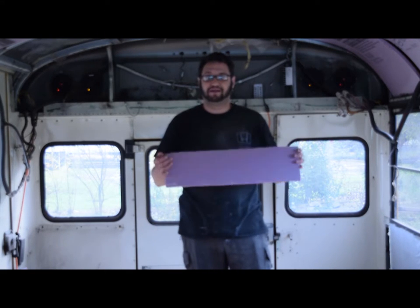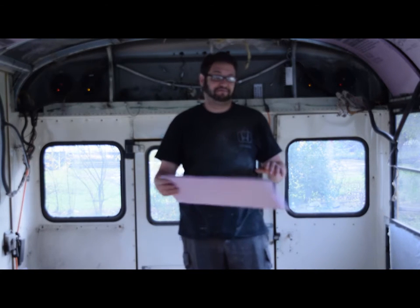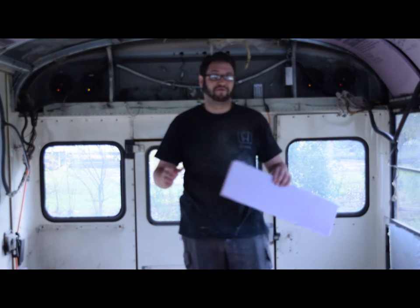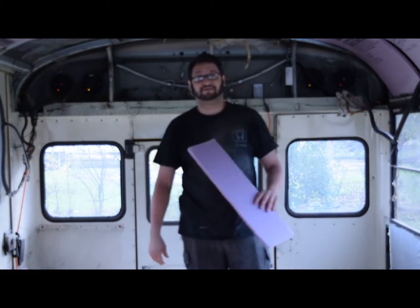That's how I've been and all that good stuff. If you have any questions, ask them below. If you want to see more of my stuff with a schoolie specifically, subscribe. Thanks again, YouTube.